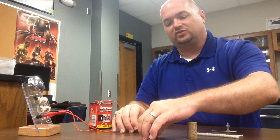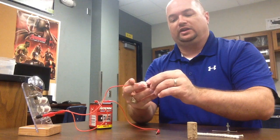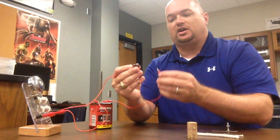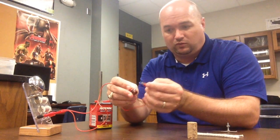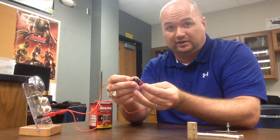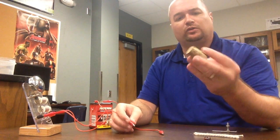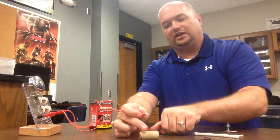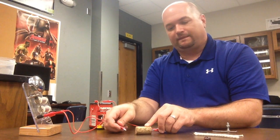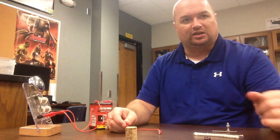Now the glass marble is a little tricky because it likes to roll around. So I'm actually going to hold this in one hand and hold the lead against it. I've got one of the leads touching the marble here, and I'm going to touch the other lead to this side. And we see it is not conducting electricity — glass is not a conductor of electricity. For the cork, I'm going to lay it on its side and touch one side, then the other. Nope. So my cork, which is also a type of wood, is not a conductor of electricity.